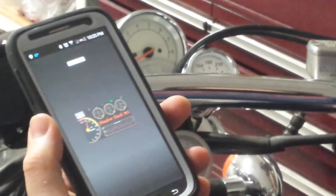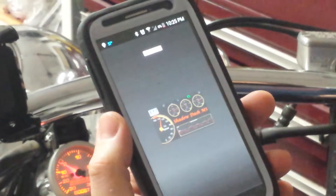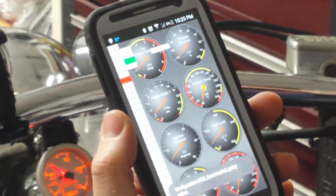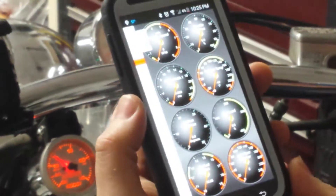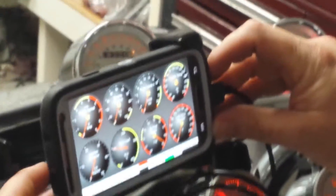Turn the key on — there we go. You can do it in portrait or landscape; I prefer landscape. Go ahead and mount it in the handlebar mount here.